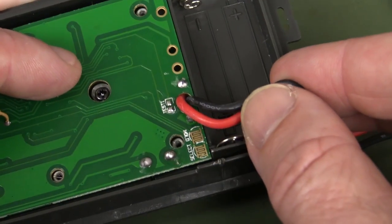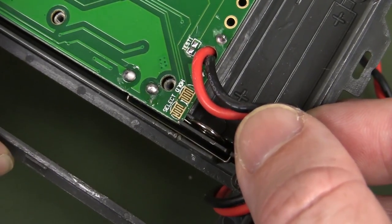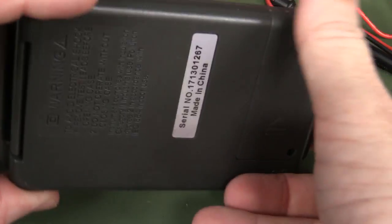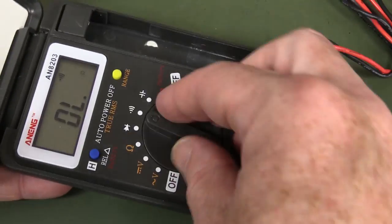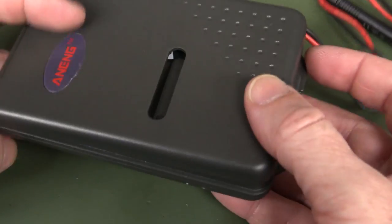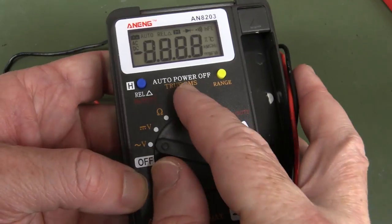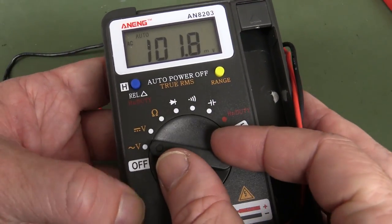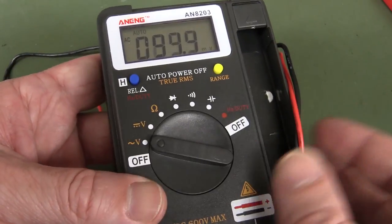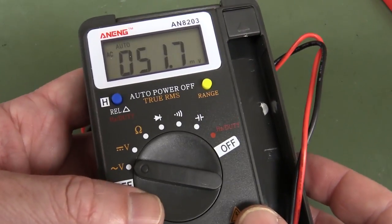I'd rank the AN8203 streets ahead of the XB866 for basically a couple of bucks difference. Definitely go for this one. It found two hidden buttons under there — select and something else. That said, it is just not a meter you'd buy if you want something robust at all. This one is supposed to be true RMS AC, which is pretty impressive — built into the chipset, not a high bandwidth external converter, but it's a reasonable differentiator.